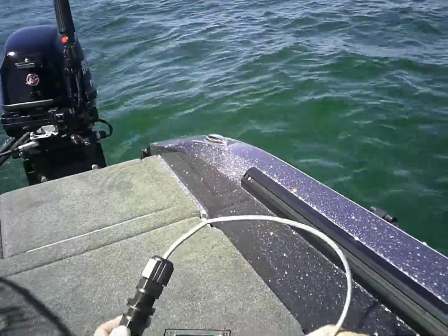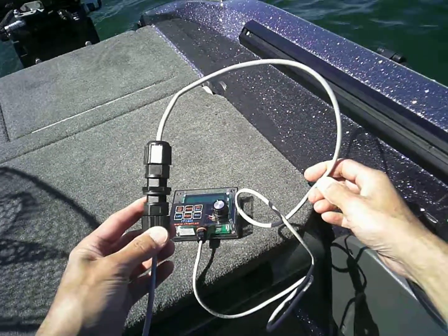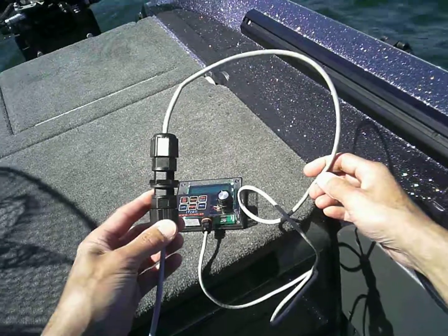Hi, Joel with iTroll, and I want to show you how the cable union works on the iTroll. The cable union allows you to take the iTroll off your boat when it's in a slip, stored for the winter, or you just don't want it on there for security purposes.